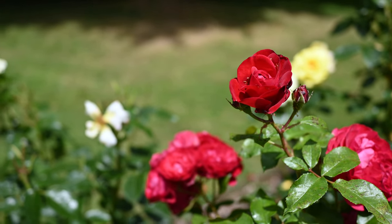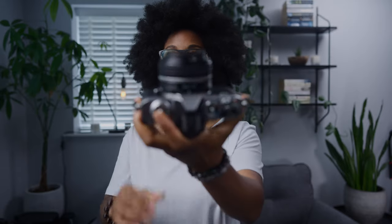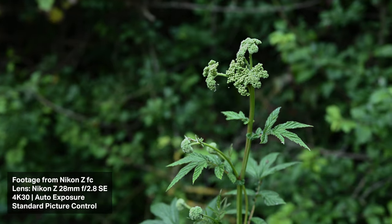Nikon recommend a couple of lenses with this camera because they sell it in two kits. One of them is with the 28mm f2.8, which is what I've got on it at the moment, and this one is really good if you want to shoot b-roll and get nice depth of field. It's not the widest lens, but on an APS-C sensor the equivalent focal length is about 42 millimeters.